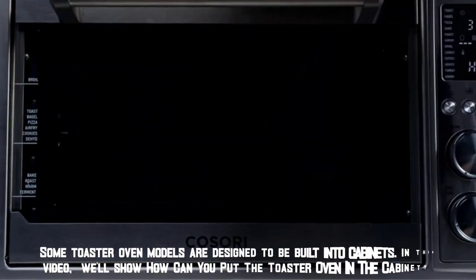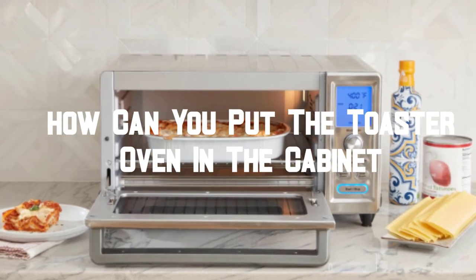Welcome to my channel. Some toaster oven models are designed to be built into cabinets. In this video, we'll show how you can put the toaster oven in the cabinet.